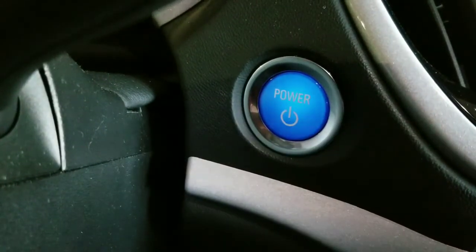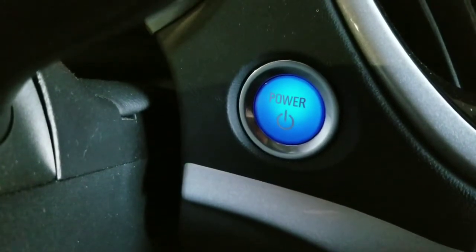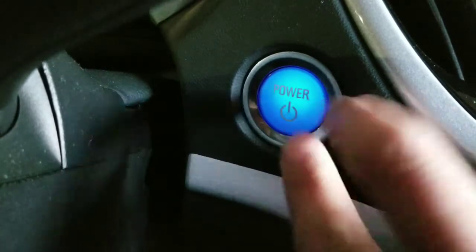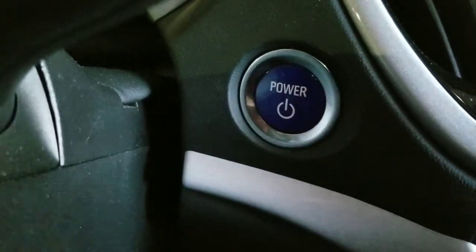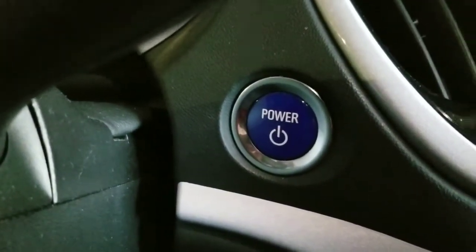Hey guys, have you ever wondered what happens when you push the power button on your car while you're driving? I gave it a shot and tried it on my 2017 Chevy Volt, both at low speed and faster speeds, just to make sure I know what happens if I actually push the power button. Anyways, here's the video.